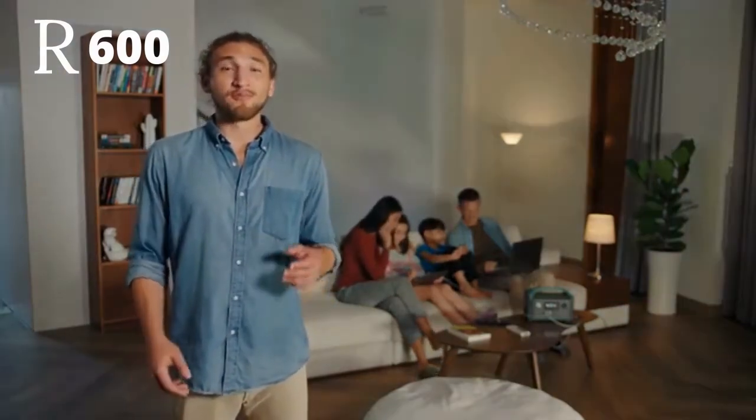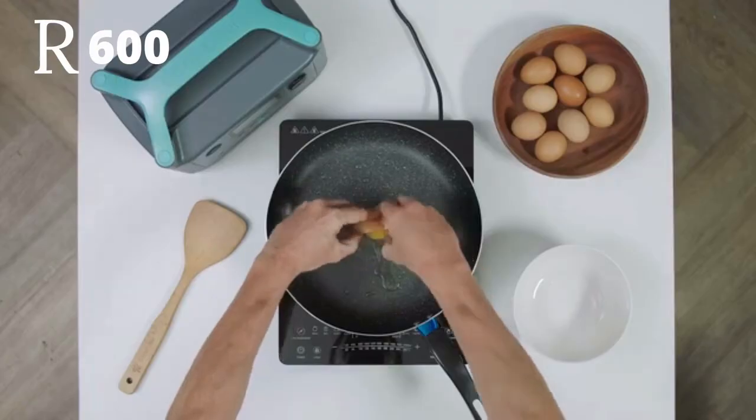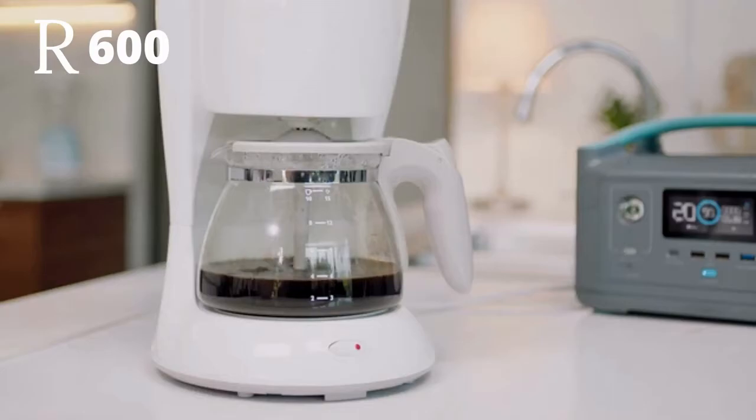But R600 goes above and beyond other power solutions. So even during a blackout, you can scramble some eggs, brew a cup of joe, or blow dry those beautiful locks without a moment's worry.